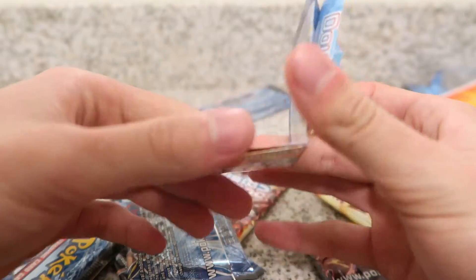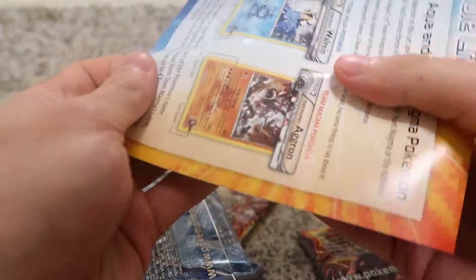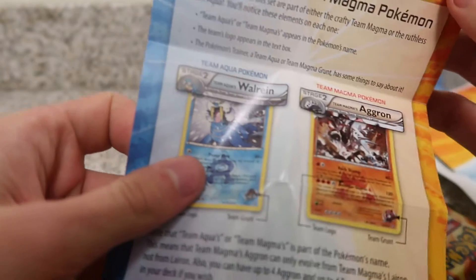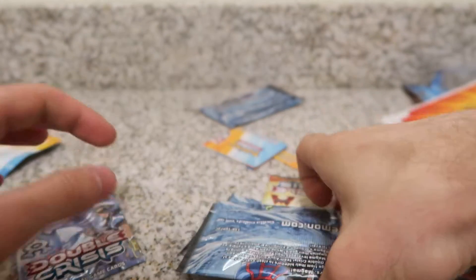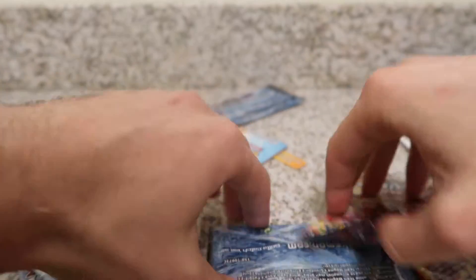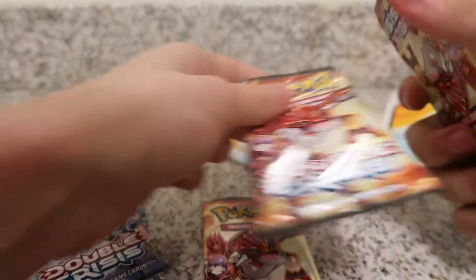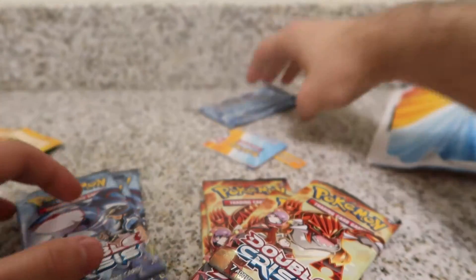We also have some paper here. I think it just tells us what's in this set, because I don't know if this is actually part of a regular set. So we have Walrein and Aggron — I guess those are in these packs. I know obviously the Kyogre and the Groudon are the better ones. We have four Groudon packs and four Kyogre packs. I'm just going to start with Kyogre.